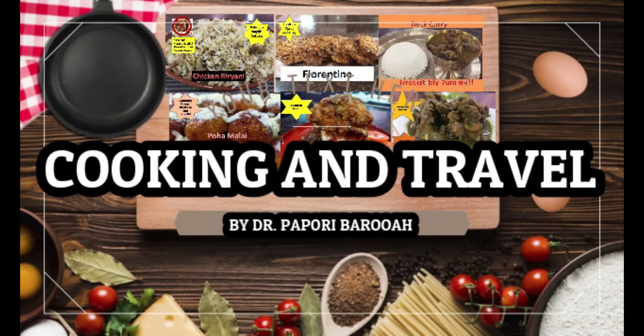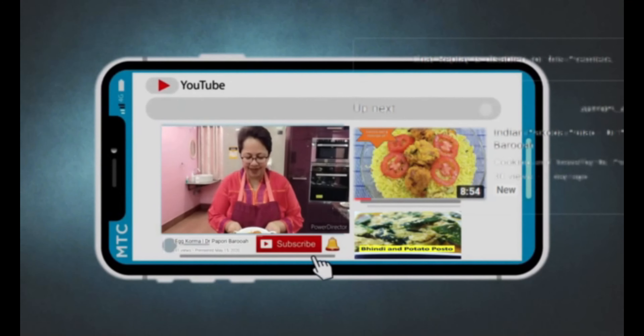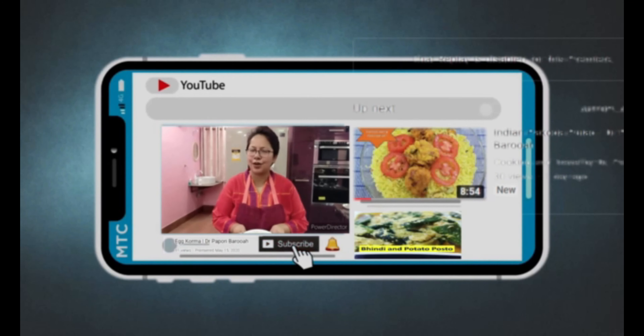When passion for cooking becomes an art form, subscribe to Cooking and Travel by Dr. Papori Barooah.